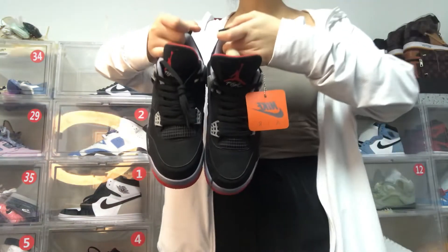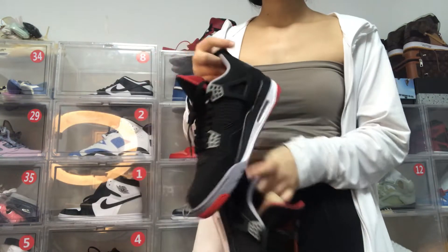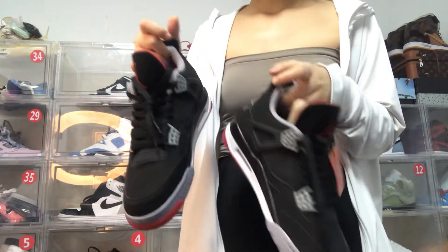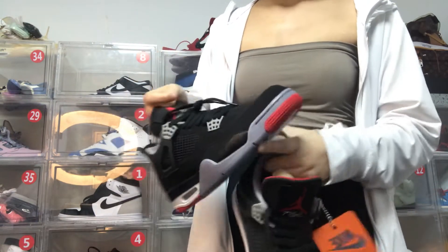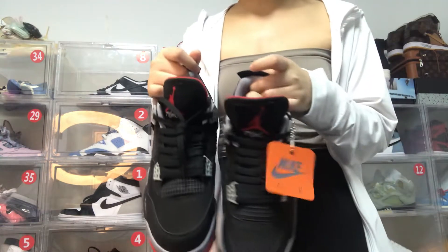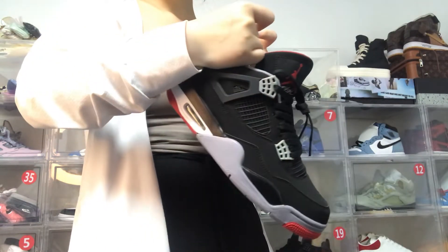You can see a pair of them and you can imagine how to match it. You can match it with your white clothes, with your black clothes, and with your summer clothes. It's very suitable and very soft for your summer dating outfits.